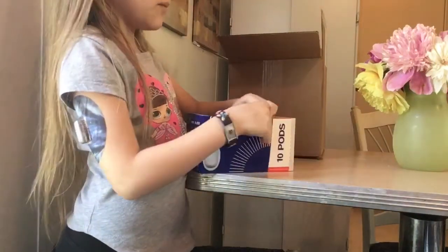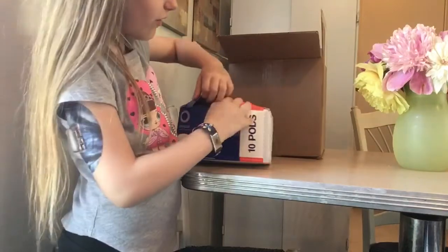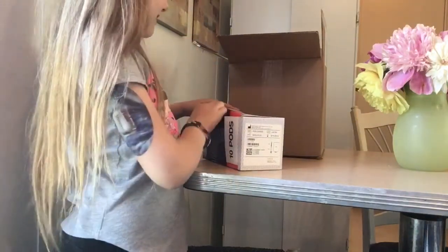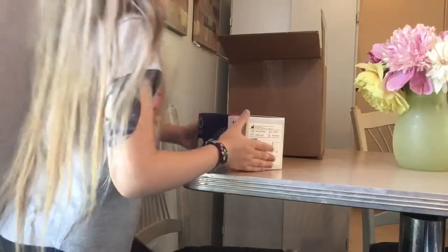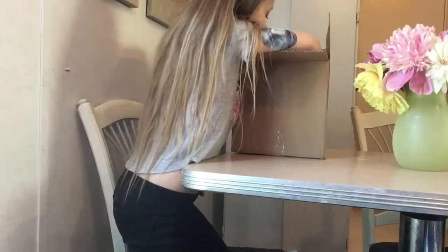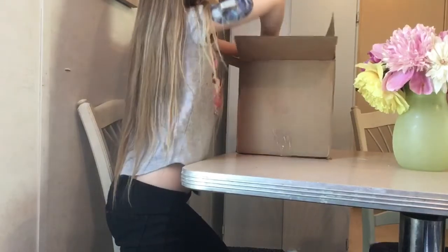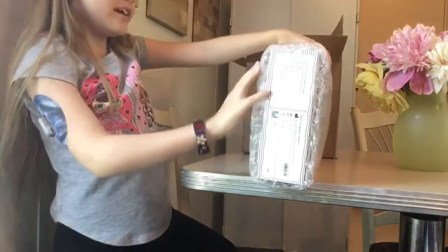In here there are more pods — these are like so cool. I'm so excited! I don't even know what's in here.